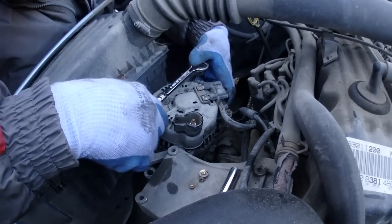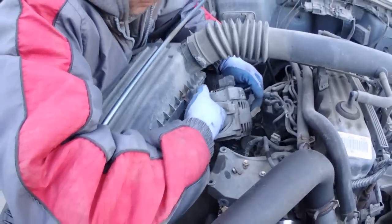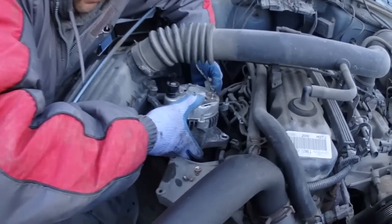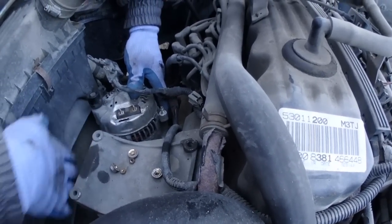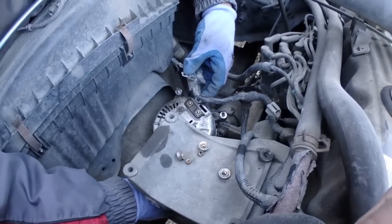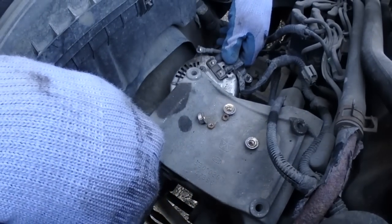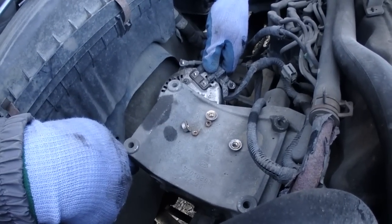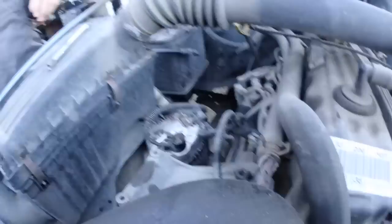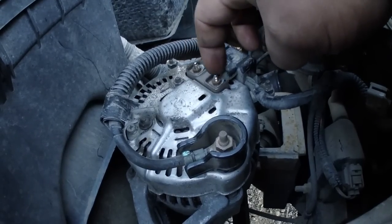Spin the fasteners off by hand once they're loose — they'll pull right off. Remove the old alternator and we've got the junkyard donor unit ready to go in. Get it in a spot where you can turn it properly to get all your connections on. Make sure the wires are on the correct tabs, and be very careful not to lose any of the small nuts, especially the six-millimeter ones — losing those will ruin your day. Be careful with the small bolts as they can break off easily, so don't overtighten them.